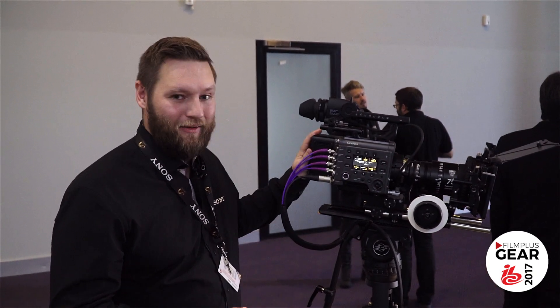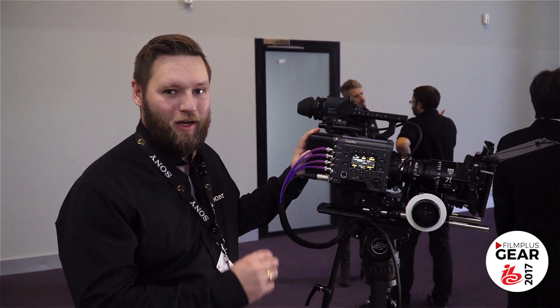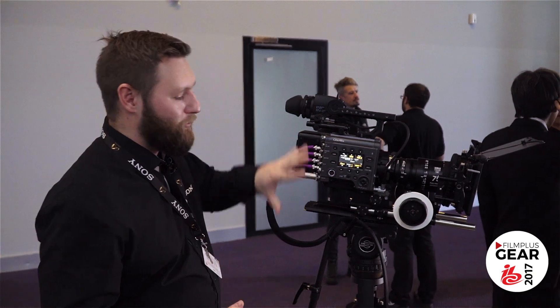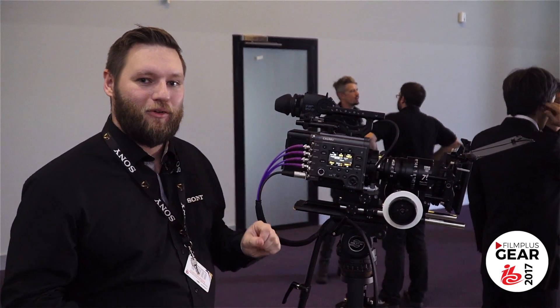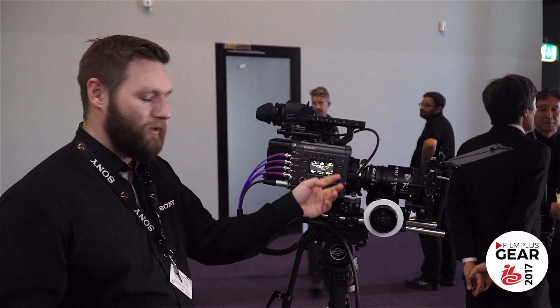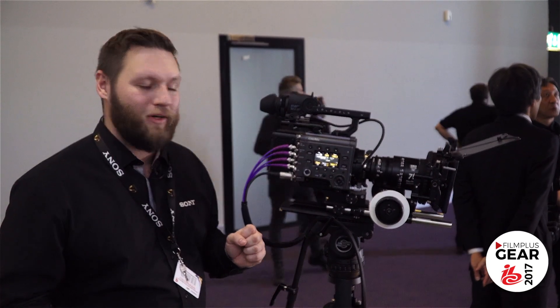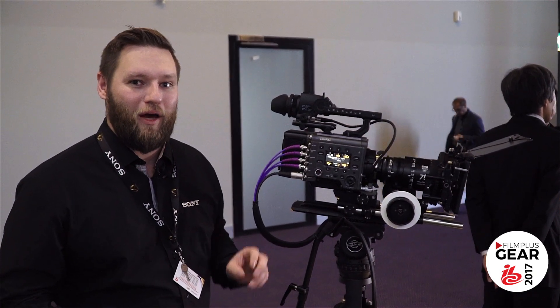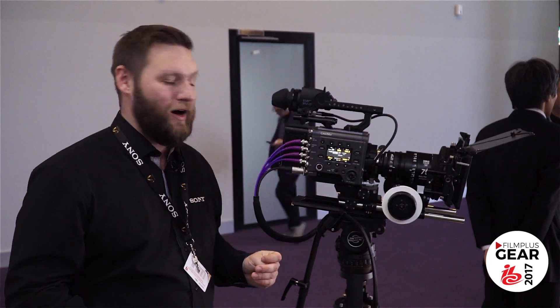Of course, including that, we can also do anamorphic, either 1.3 or 2.0 anamorphics. We have completely redesigned the camera compared to the F5 and F55, so we made not only the panel on the right side of the camera, but also made the new system much faster, efficient, and more intuitive than the F55 and the F5.